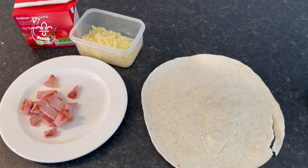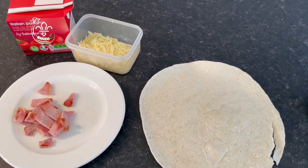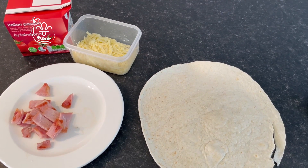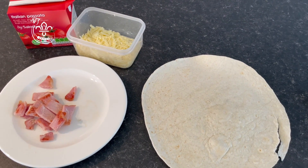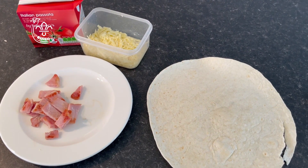I'm going to make a quesadilla, or a folded wrapped calzone. You need a wrap, some passata or tomato puree, some grated cheese, and some other fillings such as bacon, ham, or chicken, sweetcorn, and pepper.